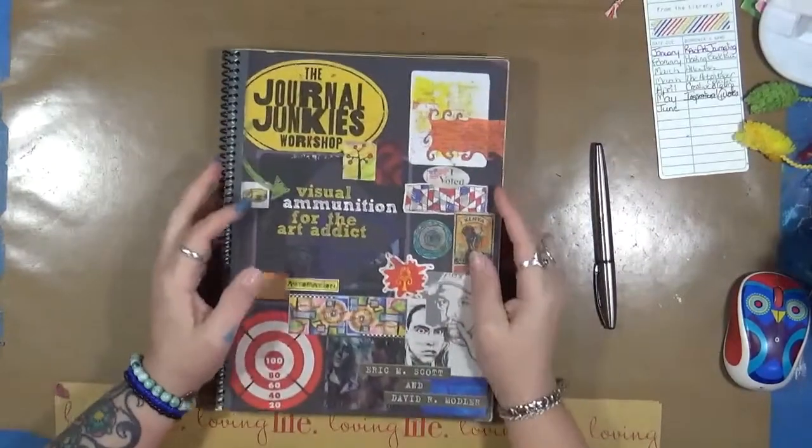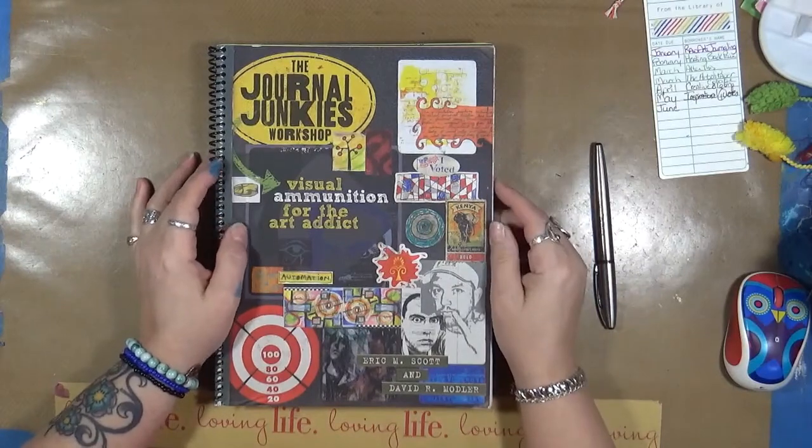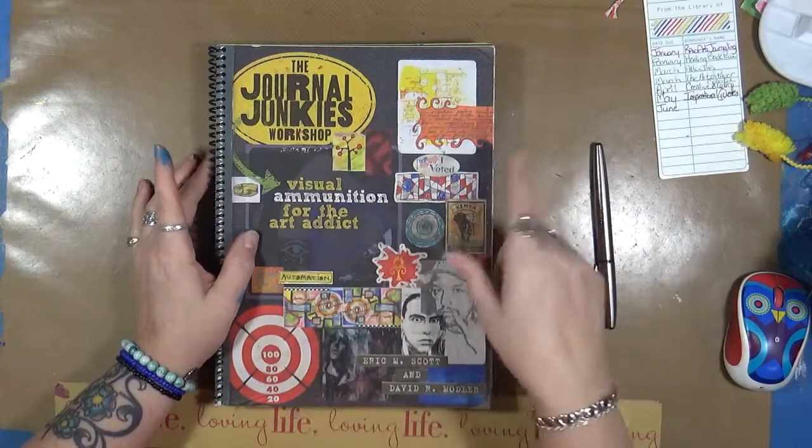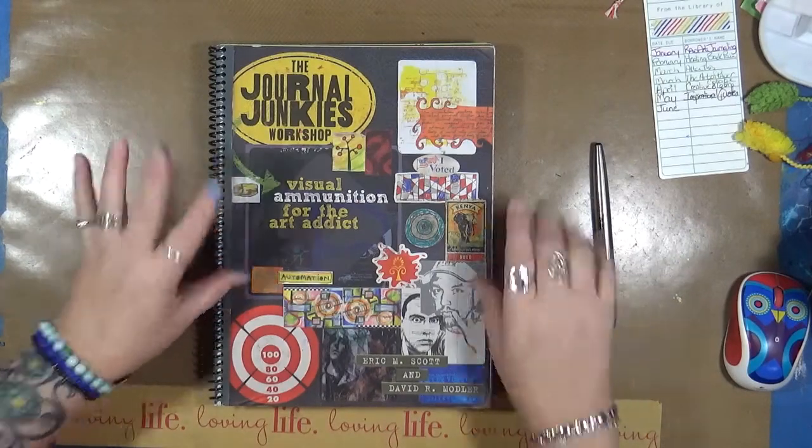I hope you guys have enjoyed. Definitely check it out and let me know what you think about it. As always, have fun. Happy creating — that's what life's all about. Happy creating, and we'll talk to you soon. Thanks for watching. Bye!